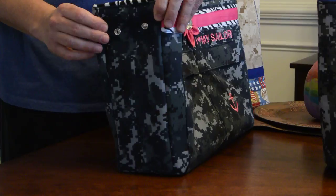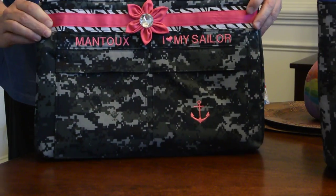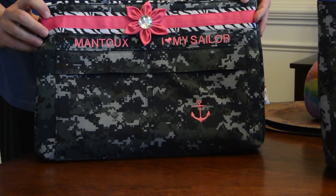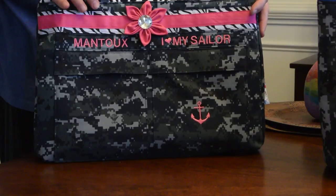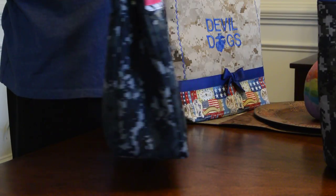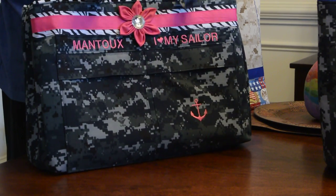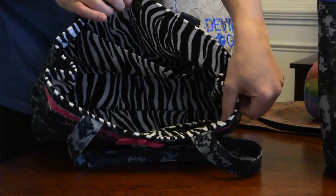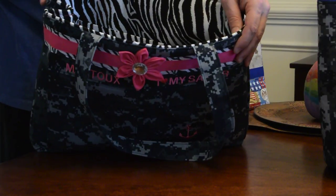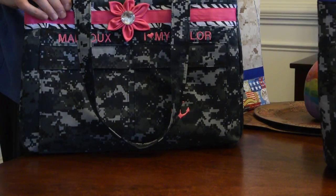This bag is my style number 601, an adjustable handbag. You can make it larger on the sides by unsnapping, or keep it closed if you like it smaller. It also has two pockets on the front, added embroidery and a flower, a large pocket on the back, three large pockets inside, and zebra lining.